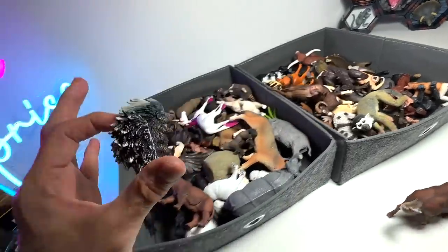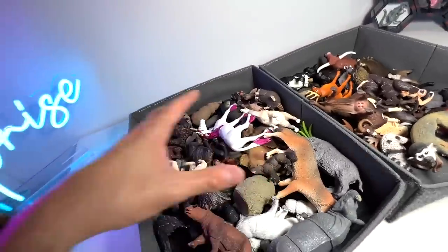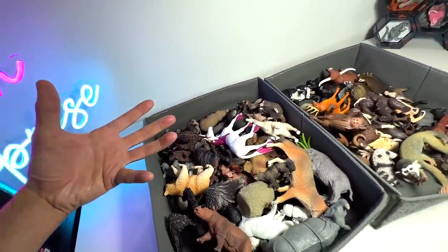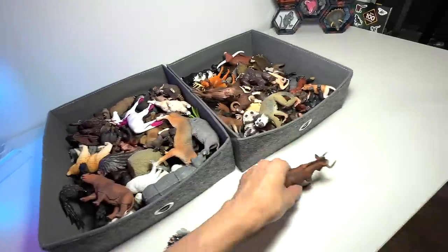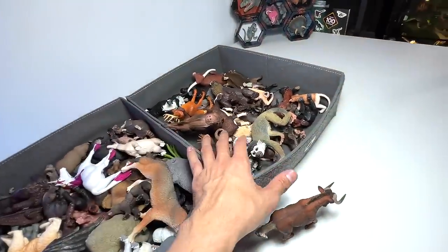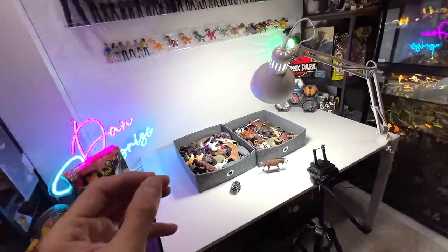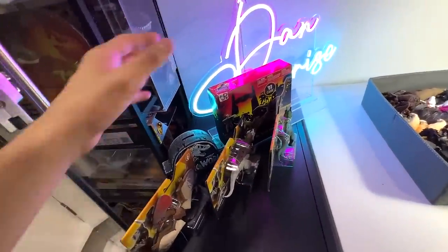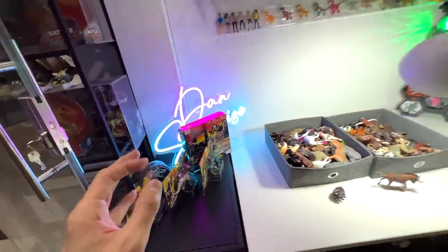First, a porcupine to add to our wild animals collection right here, which contains Southeast Asian animals as well as North American animals. Of course, there are other country animals as well. And here we have a black wildebeest to be added to our primates and bovines collection right here. At the end of the video, I'm going to give you guys an update of what's coming up next on Dan's Surprise, which is tomorrow, Saturday's video. I'm super excited.